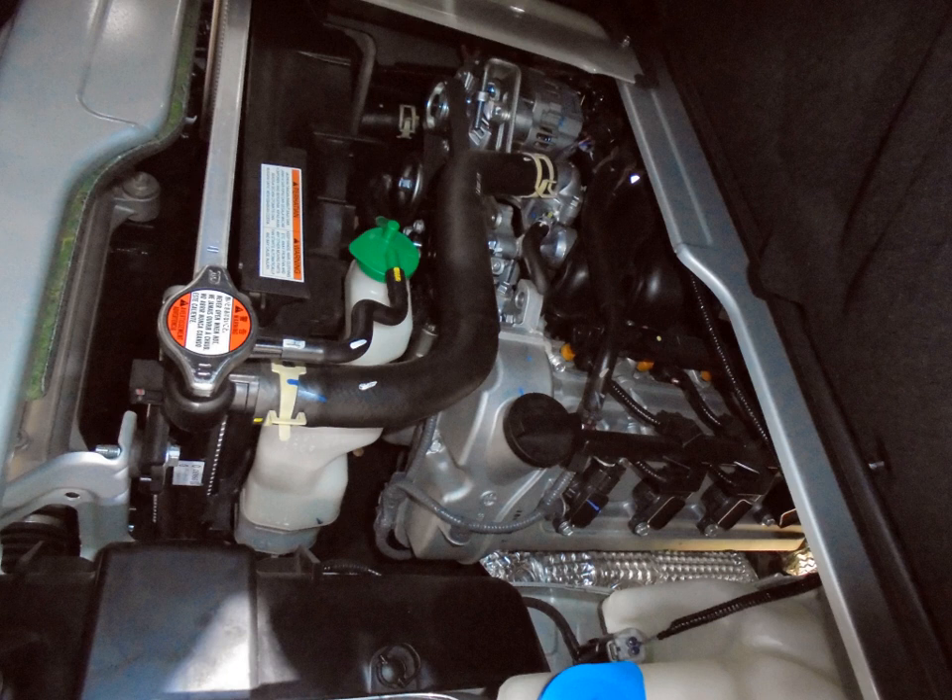G engine (inline-4) — 1.0 to 1.8 L. G10B — 1.0 L, 993 cc, 72 mm × 61 mm, SOHC 16-valve. Used in Maruti EECO, Euro 4 compliant. G13A — 1.3 L, 1324 cc, 74 mm × 77 mm, SOHC 8-valve.